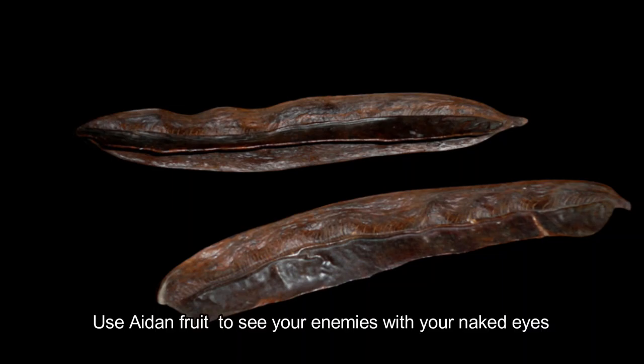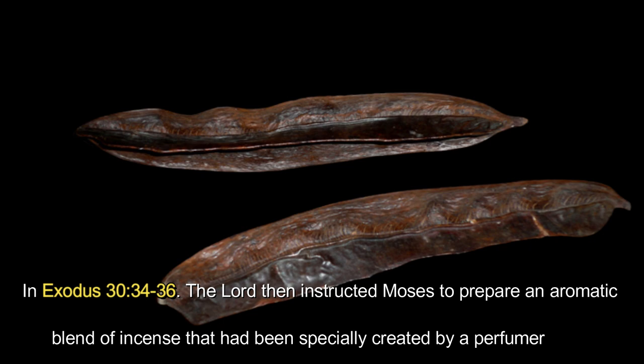Use Aden fruit to see your enemies with your naked eyes. In Exodus chapter 30, verse 34 to 36: